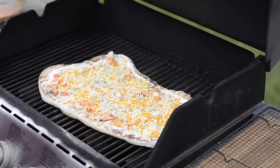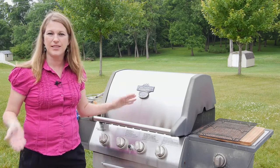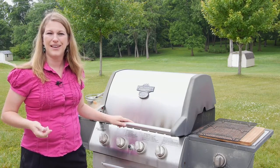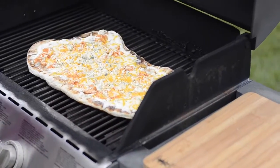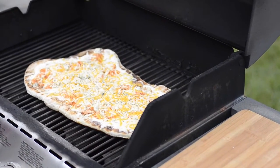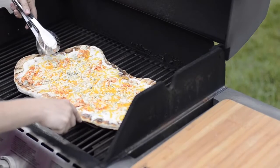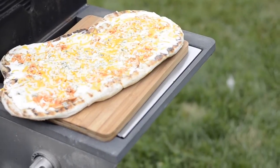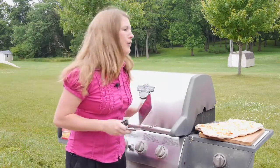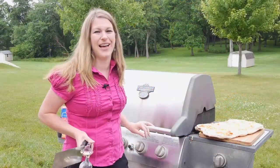Our heat is down, our lid on the grill is down, and it is now acting like an oven. We're going to give it just a couple more minutes to crisp up the bottom of the pizza, melt the cheese, and it's time to eat. It's been a couple of minutes — let's take a look inside the grill. Oh, look how beautifully the cheese has melted! Let's take a look at the underside — yes, we have some nice great color. We're going to transfer this to the cutting board and there we go. Isn't that beautiful? We have a fabulous grilled buffalo chicken pizza with Kraft ranch dressing instead of sauce. It is absolutely delicious.